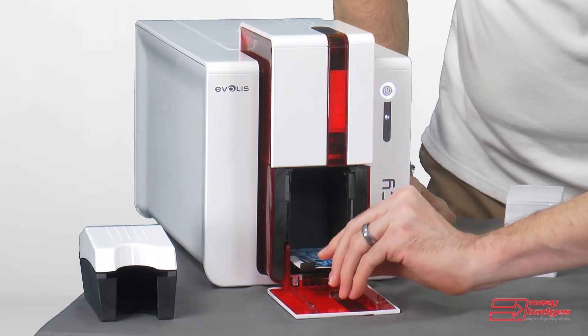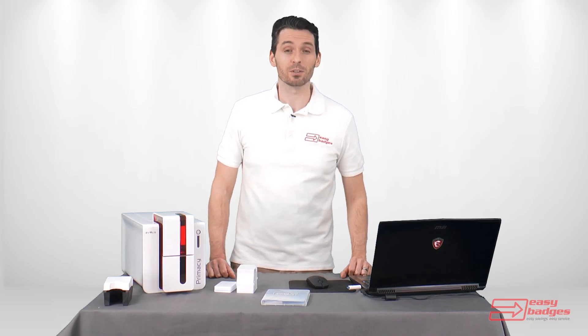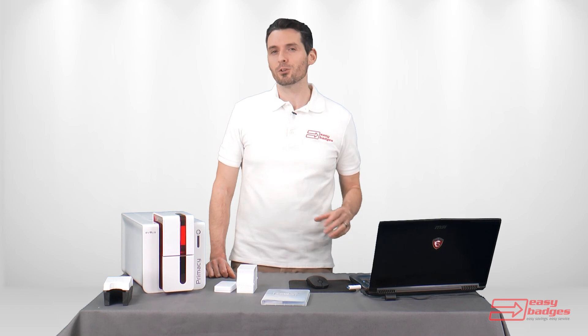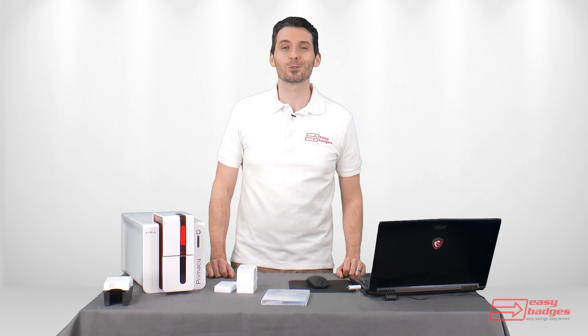Easy Badges doesn't have any recurring fees and all updates are included at no charge. There are also more advanced versions of the software available that include features like Excel importing. You can easily upgrade the beginner version later if those features are needed. Call or email us today.